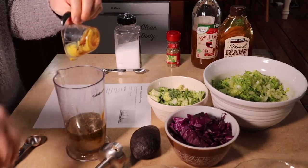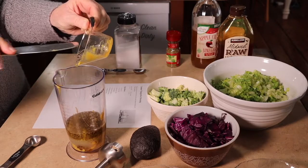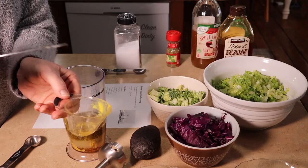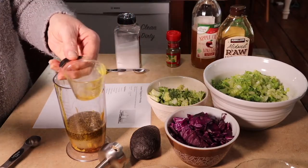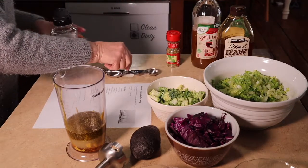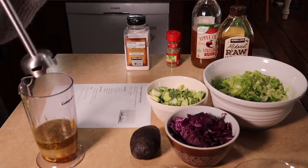I don't know if you've seen these cups from Pampered Chef — they are slanted measuring cups. You can read the measurement by looking straight in, instead of having to pour it in and kind of lift and look and see where you're at; you can just measure it right on. Then we also need a teaspoon of sea salt. Now we're going to blend it all together.